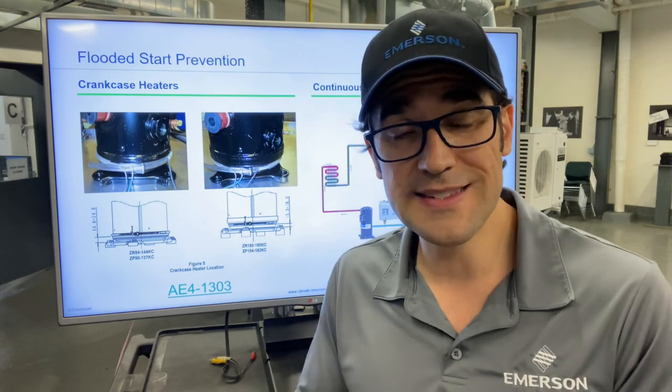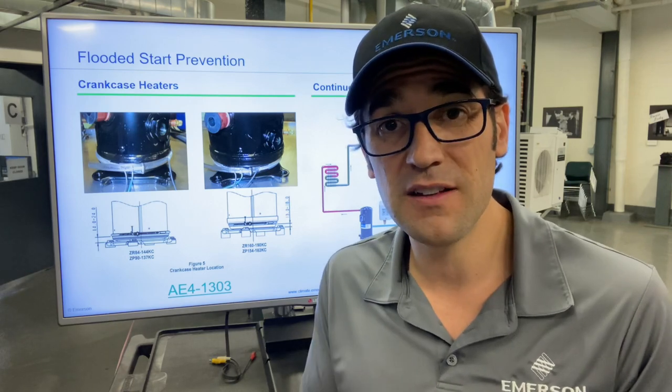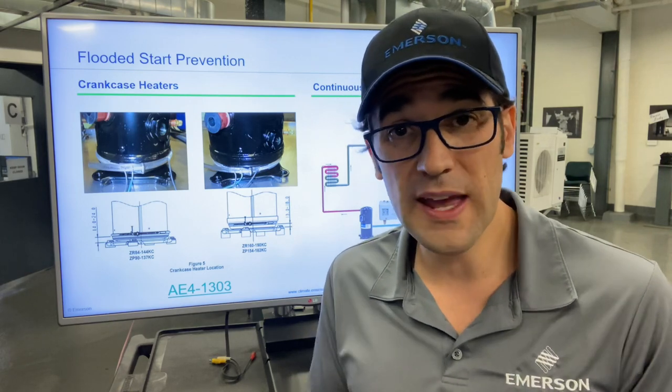I told him I was at a site where they had 16 chillers, and 14 of those 16 chillers had a failed crankcase heater. They were located in a bunch of different spots — not very consistent.